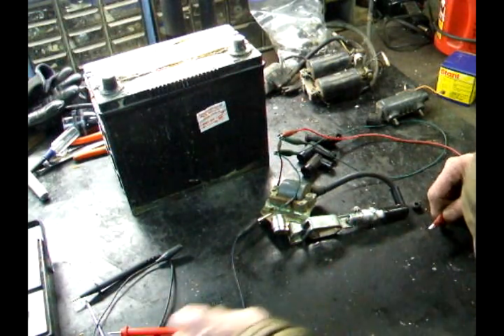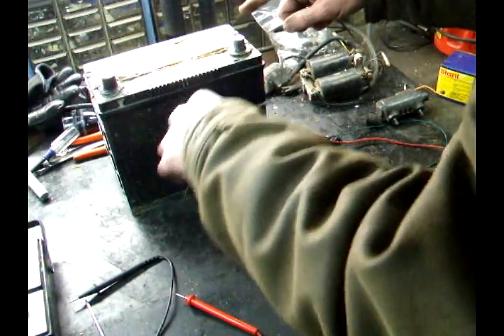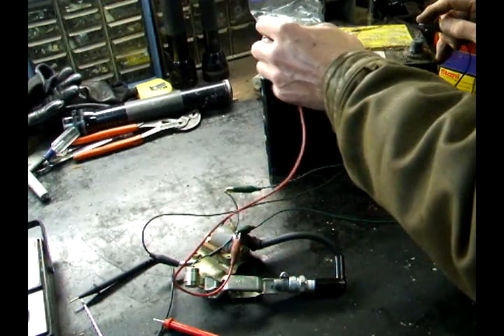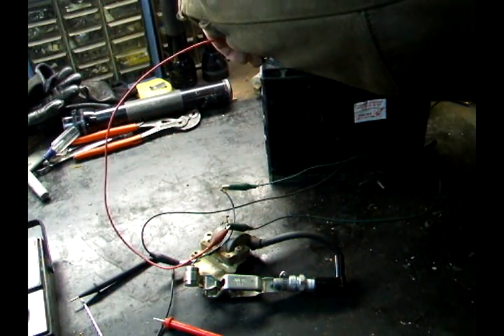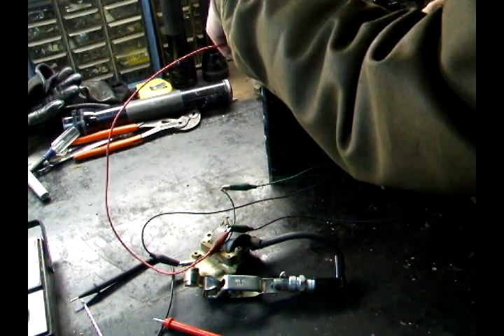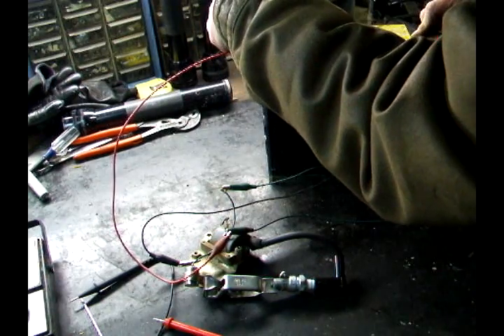Watch the spark plug. This is the negative of the battery — hook the negative up first. Touch the positive and nothing should happen, not until you disconnect it. You saw there was a spark.